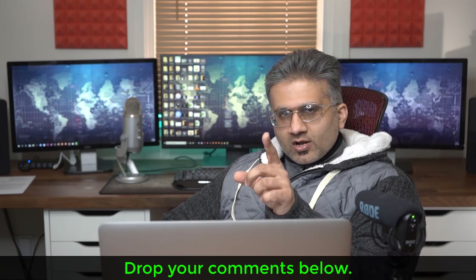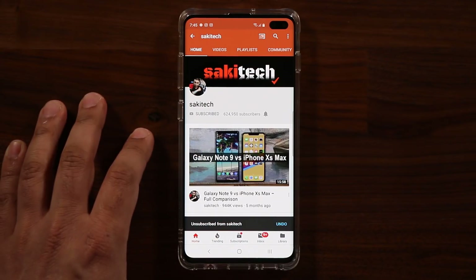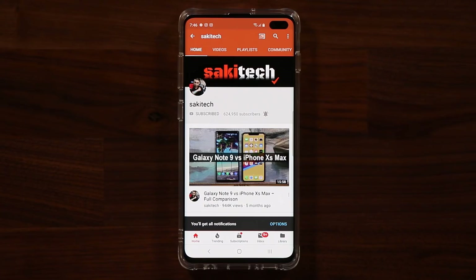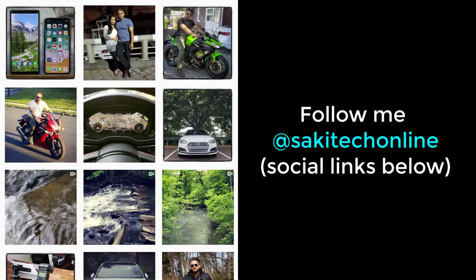All right, so that was the final word. If you found this video useful, make sure to subscribe to Saki Tech by clicking that button, and also click that bell icon to get notified every time I upload a new video. If you use Twitter, Instagram, or Facebook, follow me at Saki Tech Online for the latest updates. Have a fantastic day!